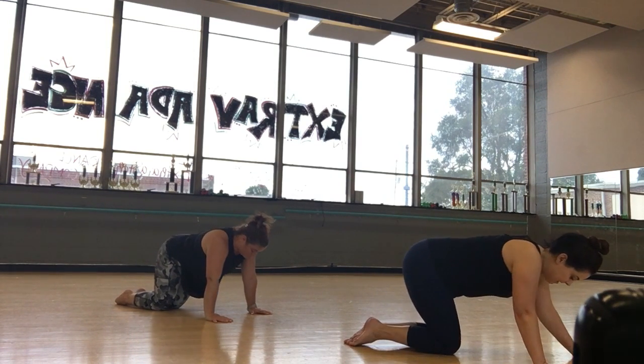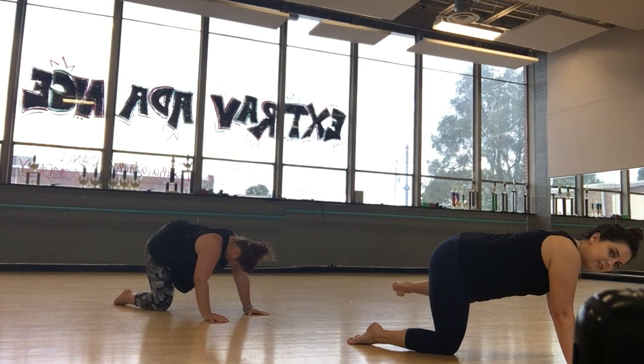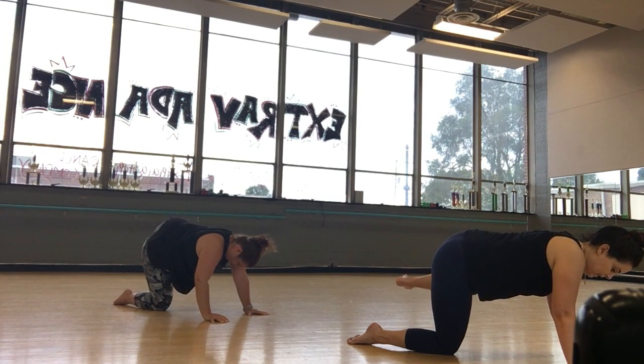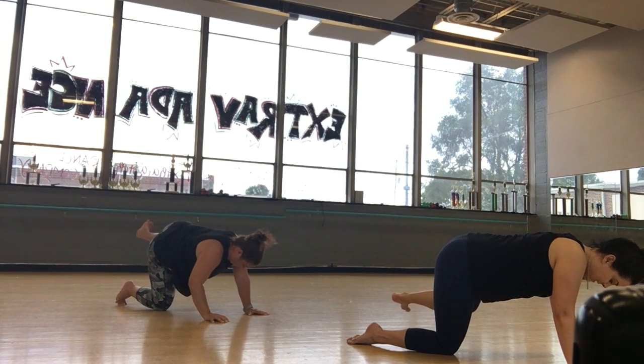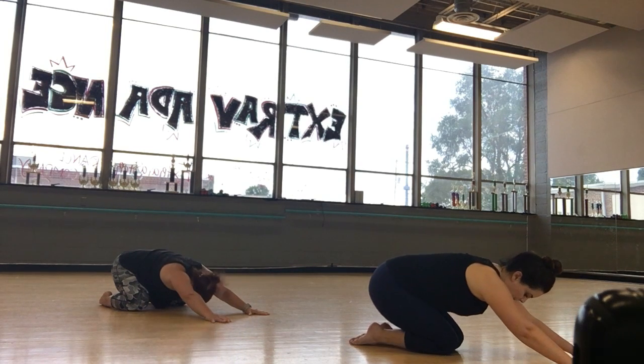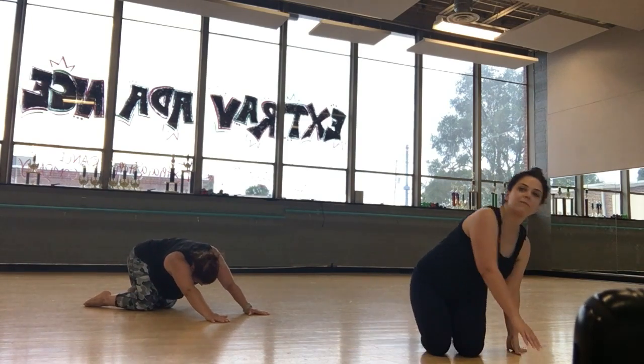Other side — left. Ready? Five, six, seven, and up. Up, up, up. Good, remember to breathe. Eight, seven, six, five, four, three, two, and one. Stretch it out. Nice job.